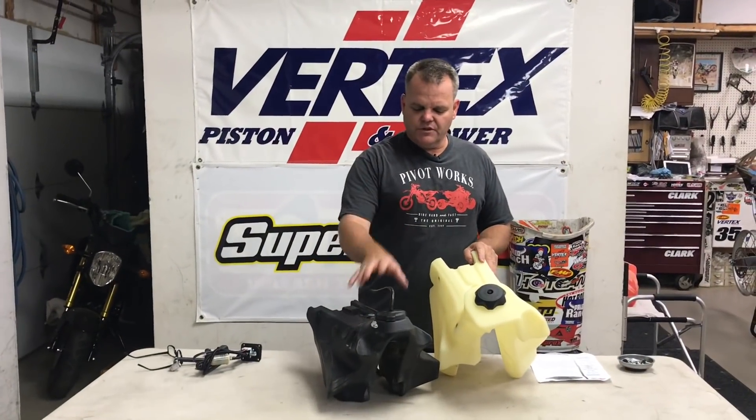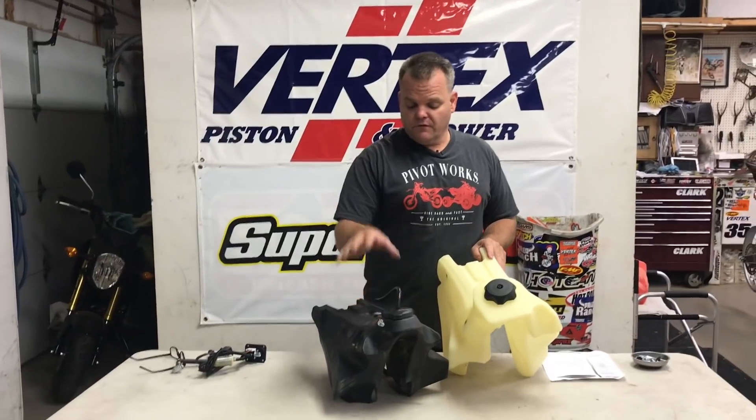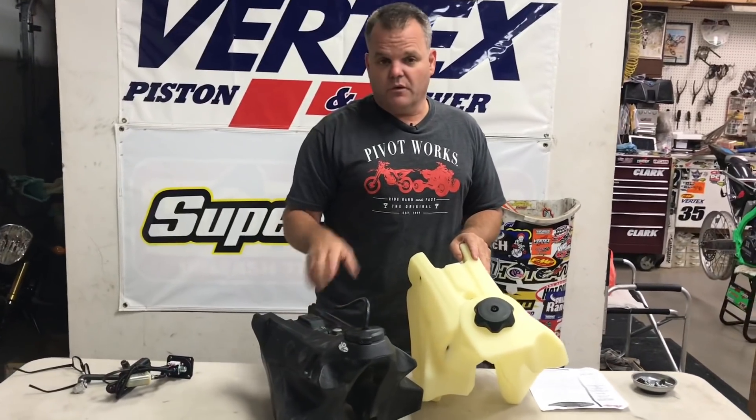In this video I'm going to talk about switching a KTM or a Husqvarna fuel tank over to a large tank. This is an IMS tank. We're going to show how to switch it over on a four-stroke with a fuel pump.